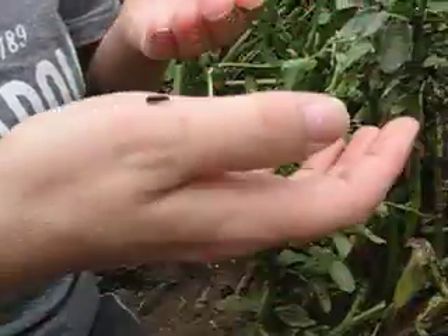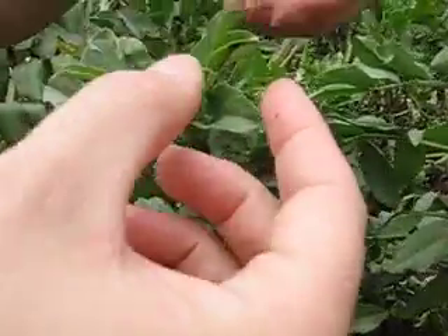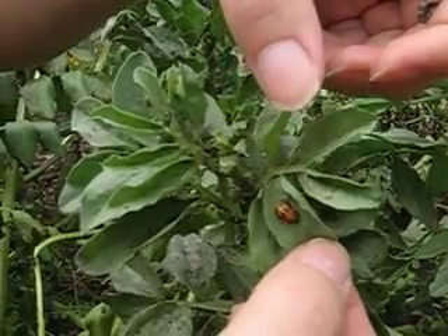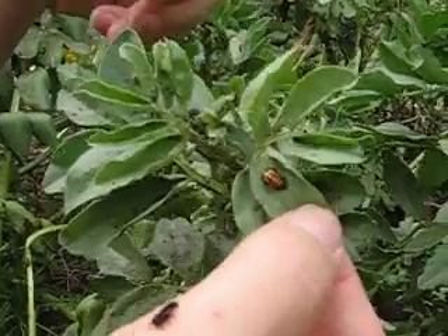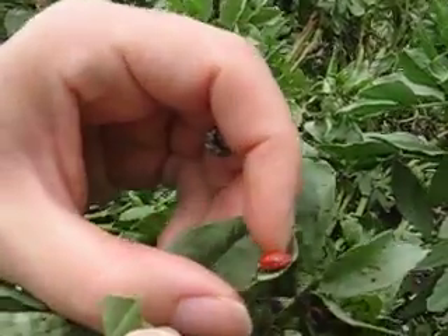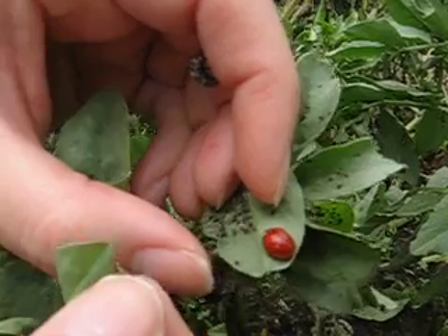They're just going to keep eating and eating and then the next thing they're going to do is hang out on a leaf and go into their resting stage, and then eventually that stage will hatch out a beautiful ladybug just like the one here.